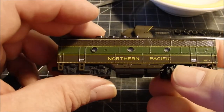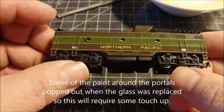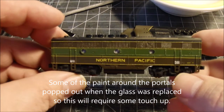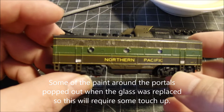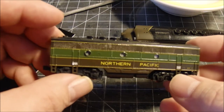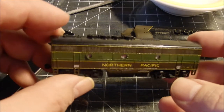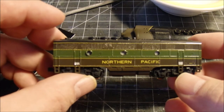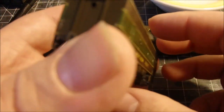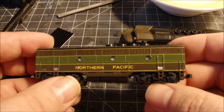At least we got the B unit done. The glass is back in on the little portals and the shell is back on the body. I'm thinking I might paint the inside of the chassis a little bit black there, because you can see right through the portals to the silver metal chassis. It doesn't look real convincing, so I might put a patch of black paint on there later to make those portals look a little darker.